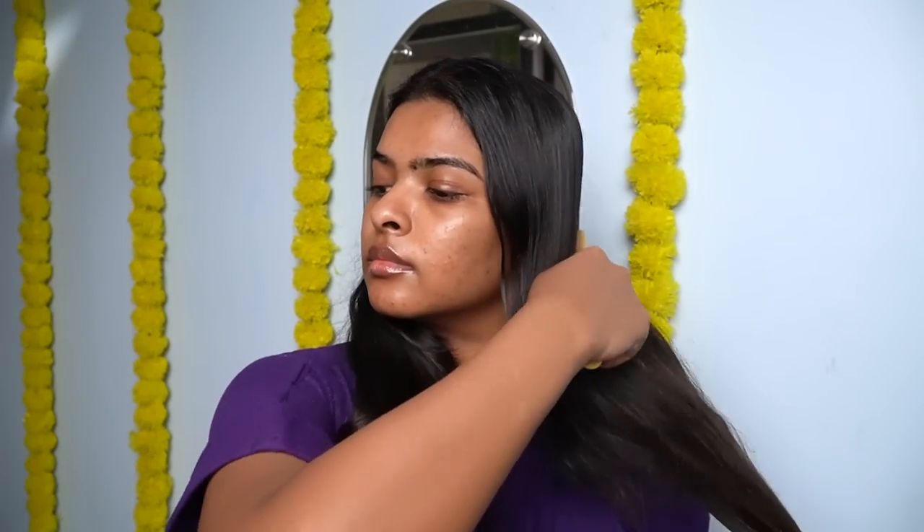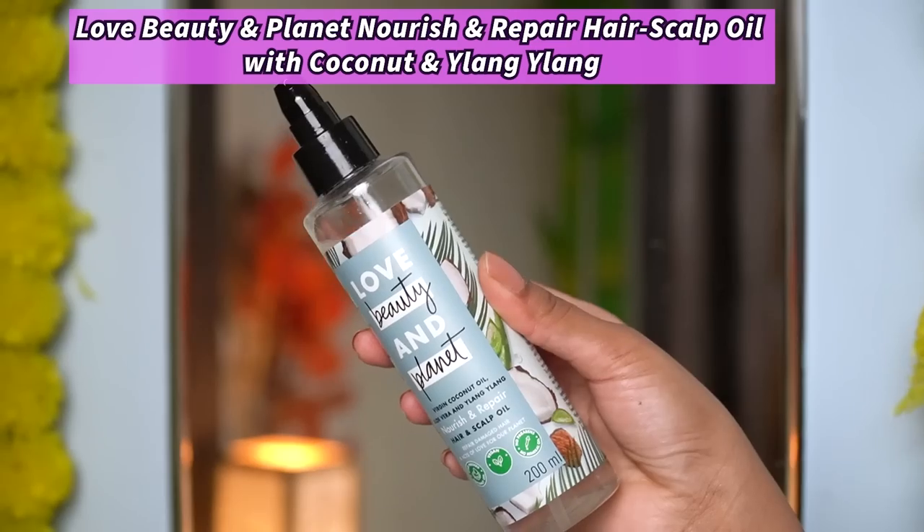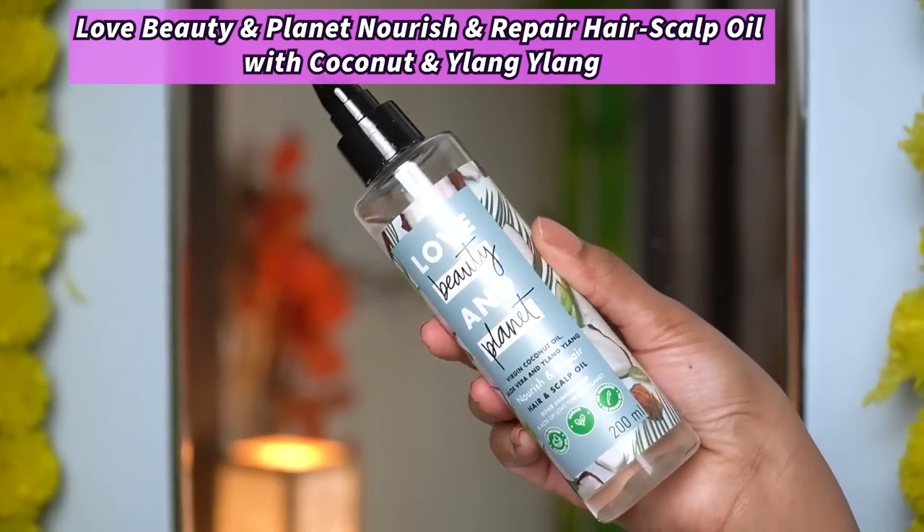I will start with hair oiling. First of all, I am going to use a wide-tooth comb to detangle all of my hair so that my hair will not be tangled when I massage it after applying the hair oil. For hair oil today, I will be using Love Beauty and Planet's Virgin Coconut Oil, which also has aloe vera and a mix of different oils. I have taken 3-4 pumps and warmed it up between my fingers, and I am going to apply this directly on my scalp.